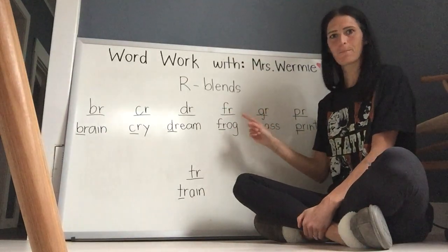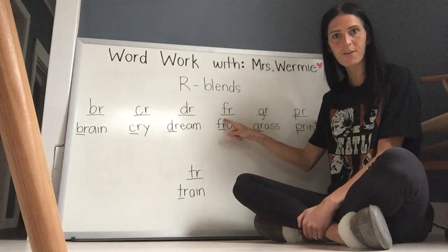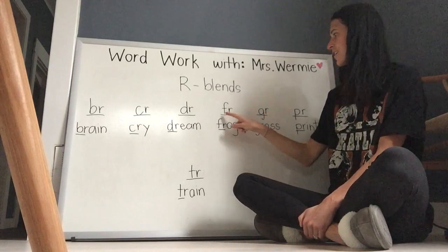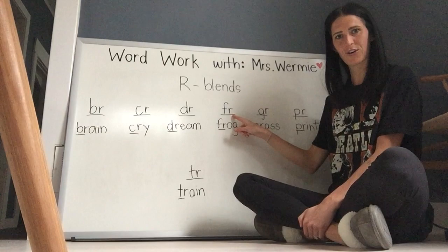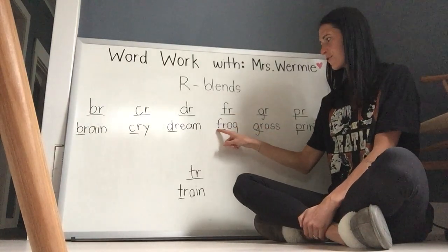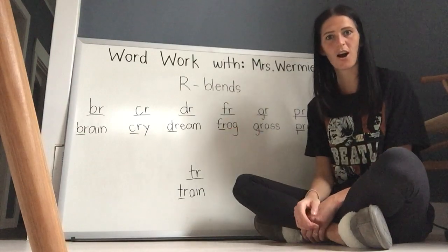F-R. F goes 'f', R says 'rr'. Blend them together — F-R. Here's a word. Let's read it together: F-R-O-G. Frog.